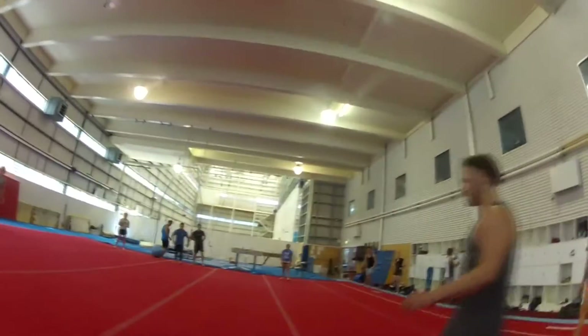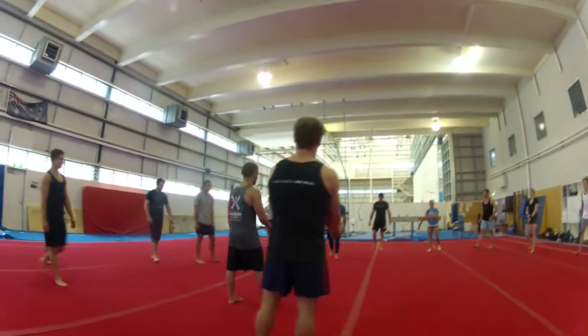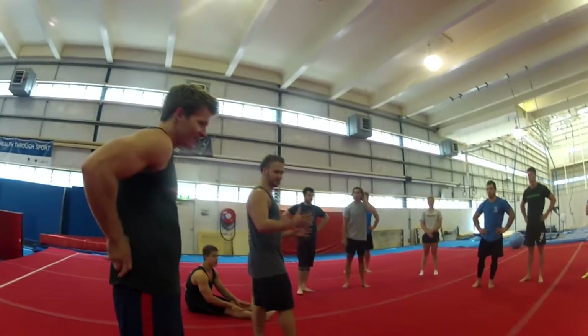Guys, just come in for a sec. We're going to go over a free-stand handstand push-up. So you're going to start with a spotter, and I know you're going to be quite pushable, but Jay and I will spot you to get you to feel the correct positions.